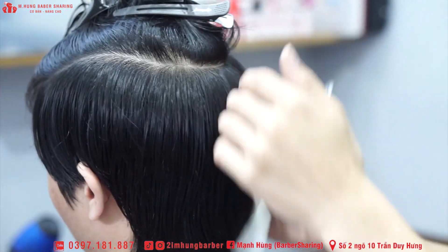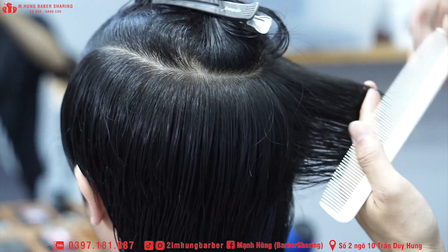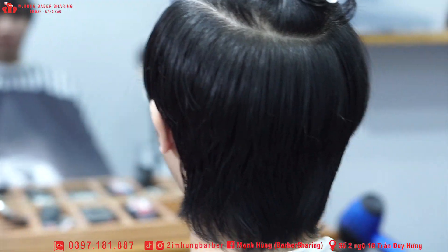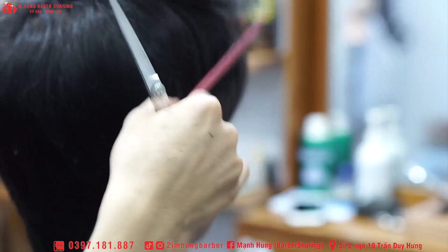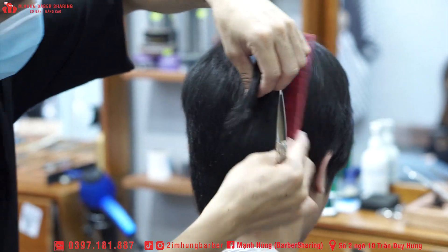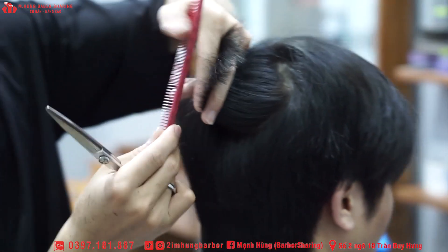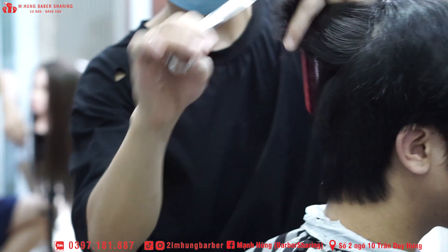Anh em nào học được gì cứ học nhé, bởi vì đây là những cái kiến thức mình học được từ trên mạng nên mình cũng sẽ chia sẻ cho anh em. Ngày xưa mình học trên mạng thì học toàn những cái kênh của nước ngoài, hầu như là của Hàn Quốc, của Nhật Bản — thế là cái phong cách cắt của mình nó cũng bị ảnh hưởng của những khu vực đó.